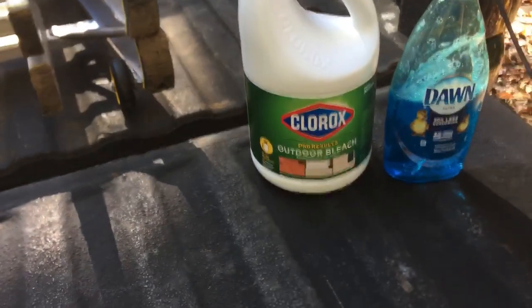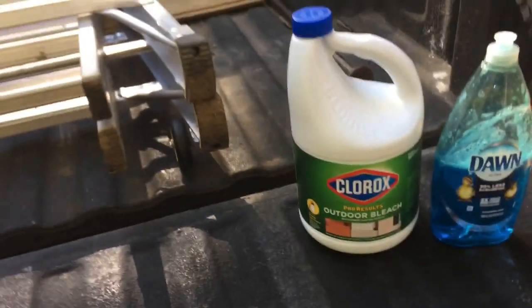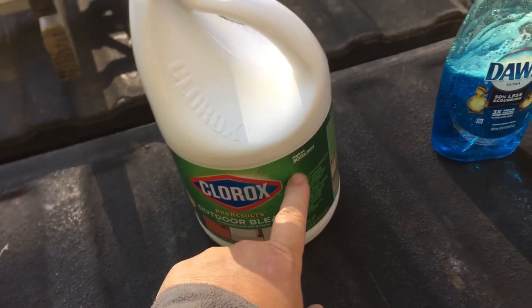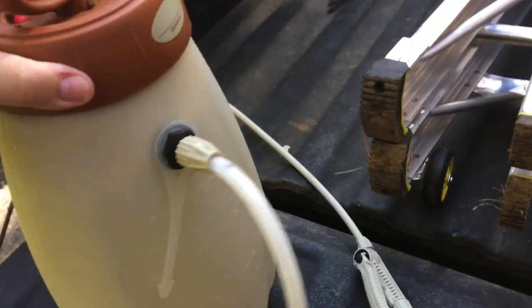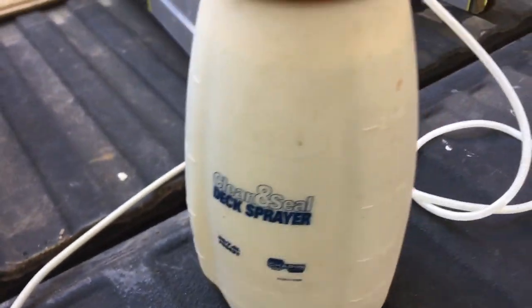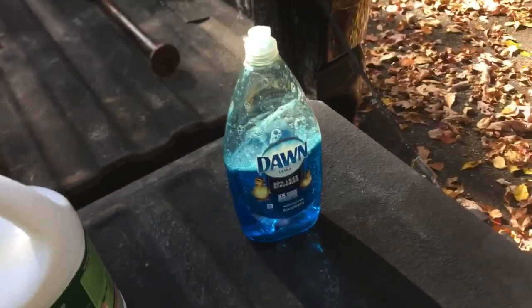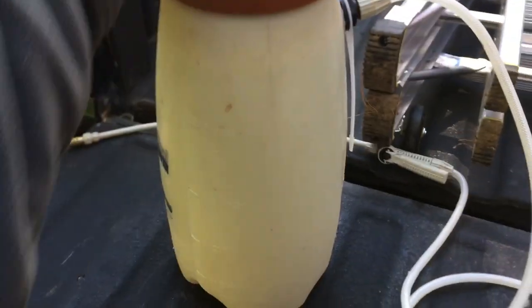After going through Home Depot I found this — it's the outdoor bleach. You mix it with water, up to 30 gallons. Get yourself an inexpensive sprayer, the kind you'd use for sealing decks. Mix two gallons of water with the bleach and add some blue Dawn dish soap — mix it all around and that's it.